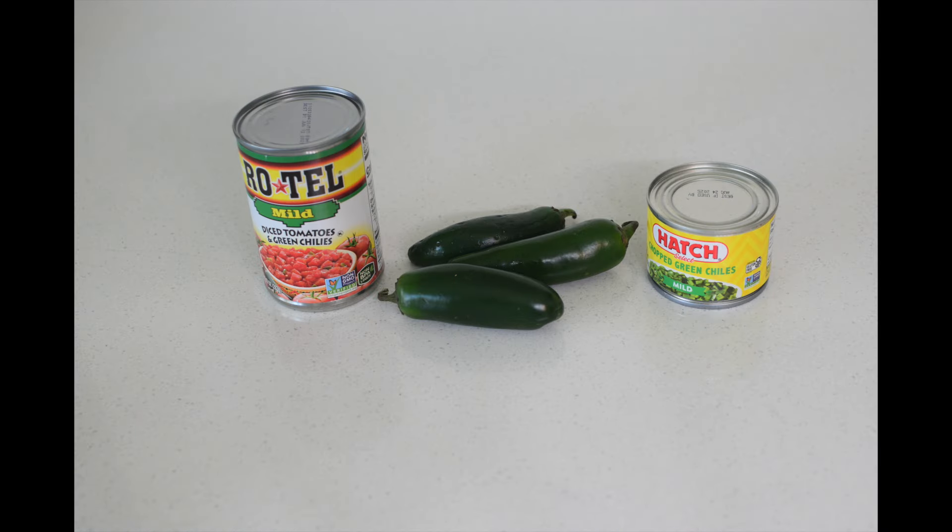I'm always experimenting with my beans. In the past, in my instant pot refried beans, I've included Hatch green chilies as well as jalapeño peppers. With the jalapeños, I cut them in half lengthwise, remove the seeds, then broil them. Finally, I dice the jalapeños and add them to the beans, seasonings, and water. I've not used Rotel chilies yet, but I will sometime in the future.